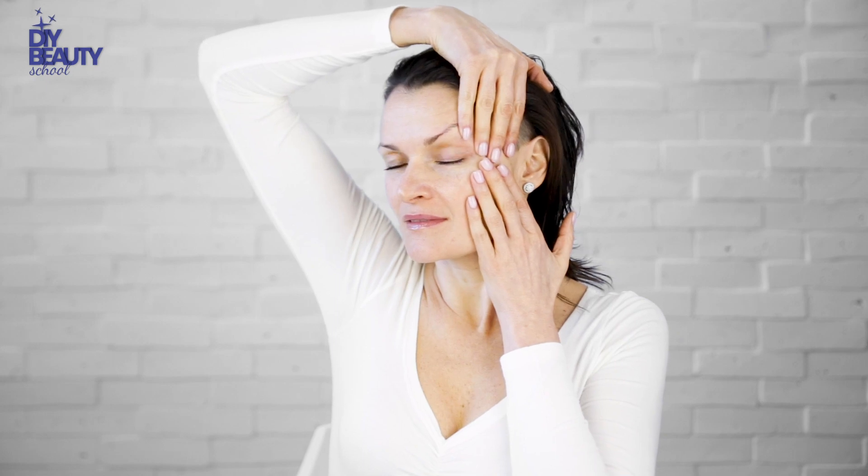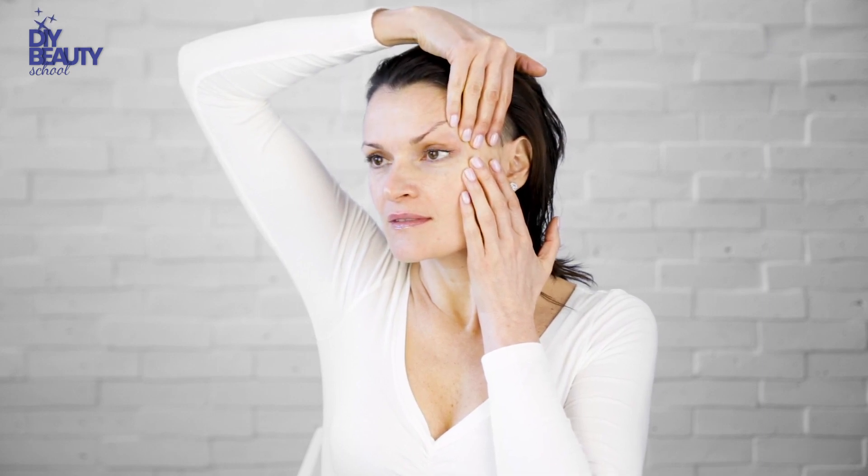Bring your right hand behind the head to your left eyebrow. Place your fingers on the crow's feet wrinkles. Place the fingers of your left hand just below the outer corner of the eye. Hold the position for 10 seconds. Let the pads of your fingers penetrate into the skin and warm it up. Then start a deep slow stretch of the orbicularis oculi muscle sideways and outward, as if removing the muscle from the eye socket.